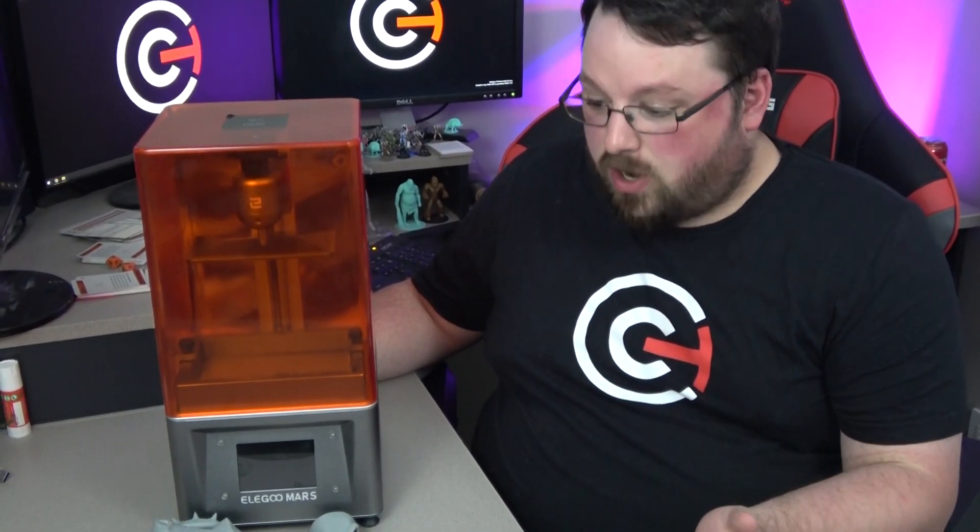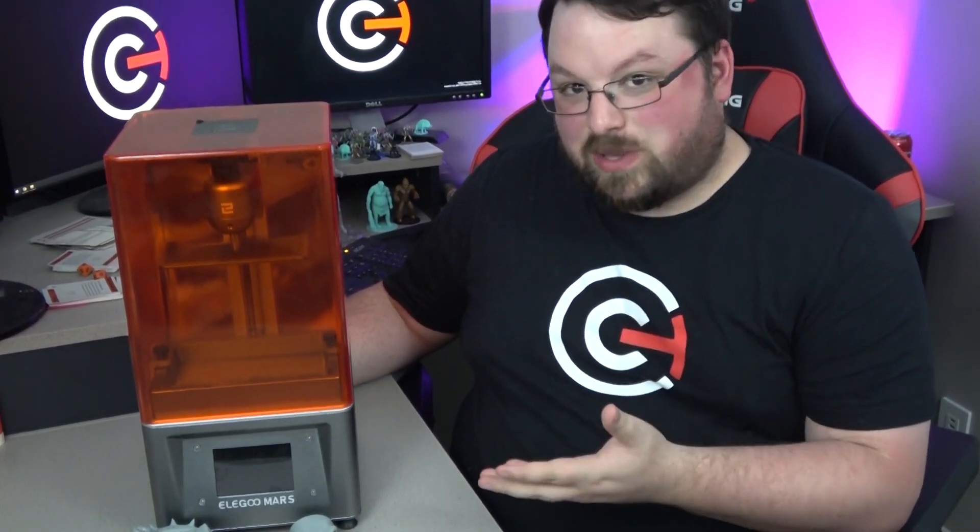That was pretty much our experience and everything we've done with the printer so far. To give a quick first impressions — it's not a full review since we haven't used it enough for that — but at this stage I can absolutely recommend it. It's worked incredibly for us. We've only had one failure the whole time, and it was something we did — leaving walls too thin when hollowing an object. It was not the printer's fault, and it still turned out pretty good.